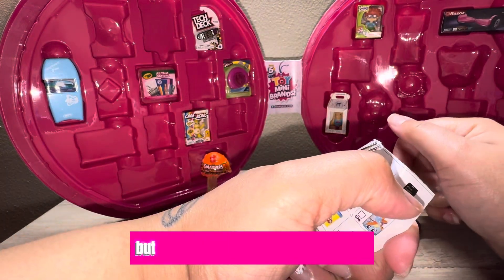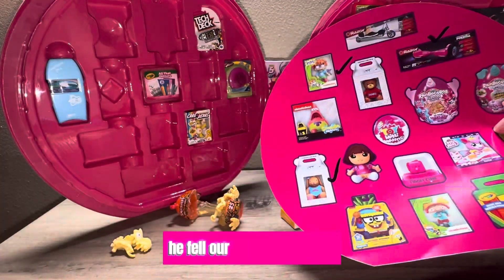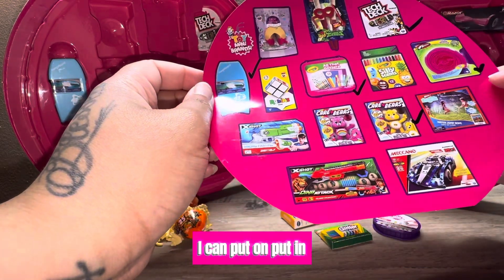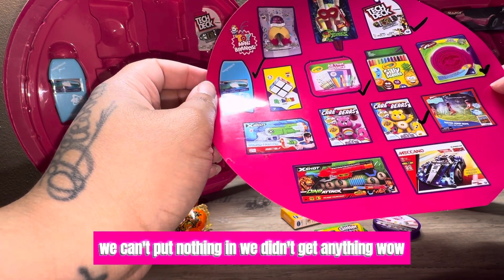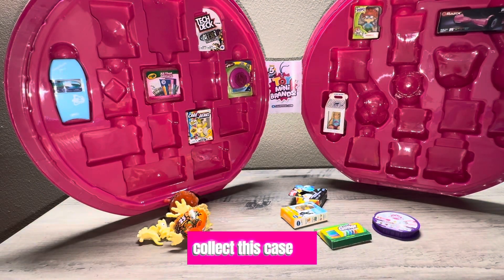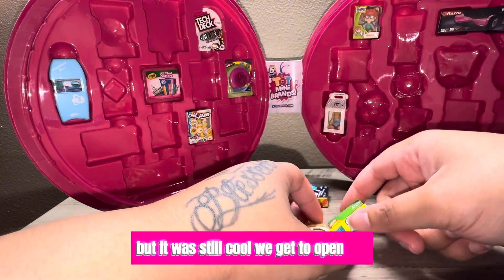That's all we got in this checklist, but I have to remember to check those two off. Alright, for the fun part — let's see what we can put in our case. Oh no, he fell. I'll fix them later. We can't put anything in — we didn't get anything that fits. Wow, that's not fair. A lot of these were bonus collector items. Nothing I can do about that, but it was still cool to open our toys.